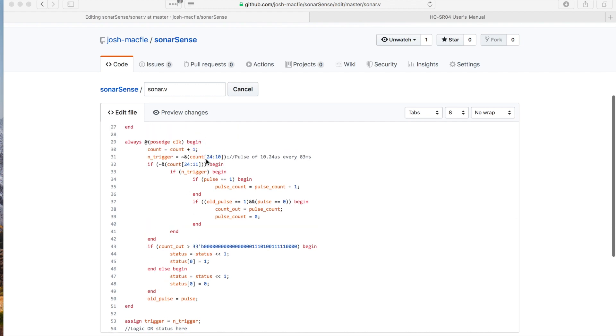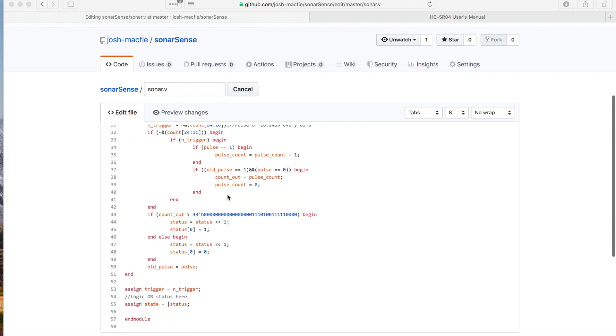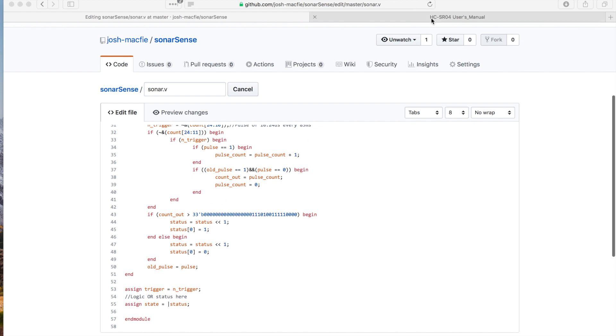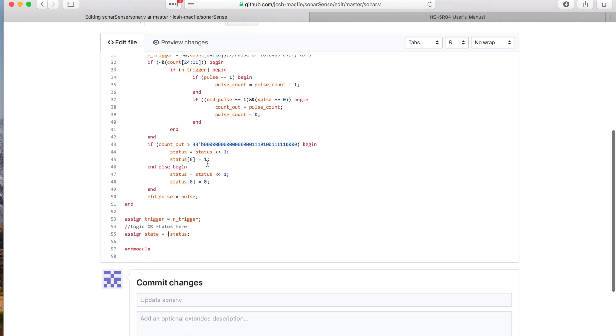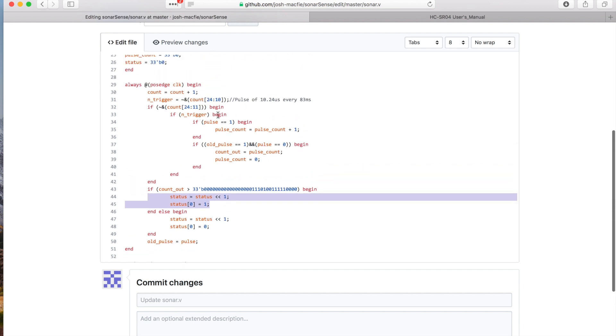Once we put that pulse count out, we're going to set pulse count to zero to restart the process. Then after we get out of this if statement, we also check if count out is greater than a determined length of time. This was determined by how far away you're looking for the object. This number increases if you're looking for the object further away, and decreases if you're looking closer. You can check the datasheet — I have it here and I'll link it in the description.